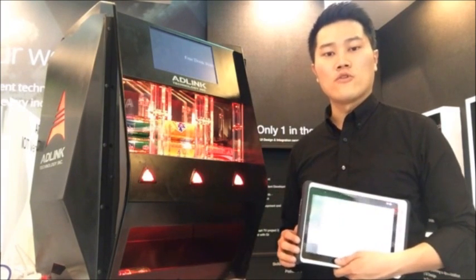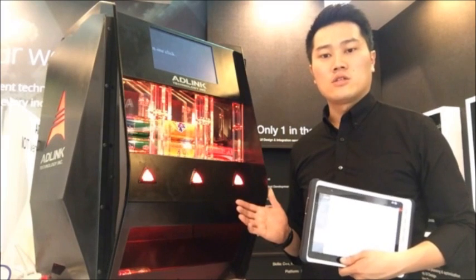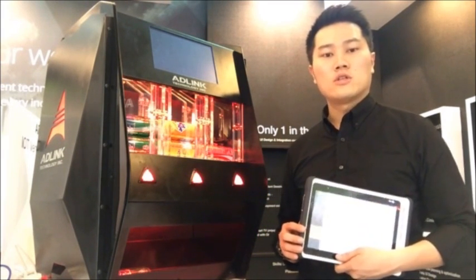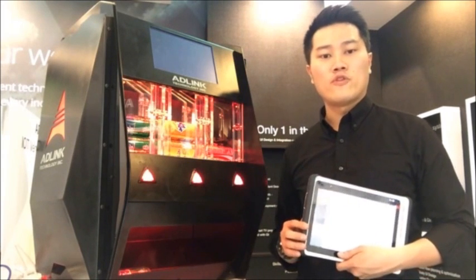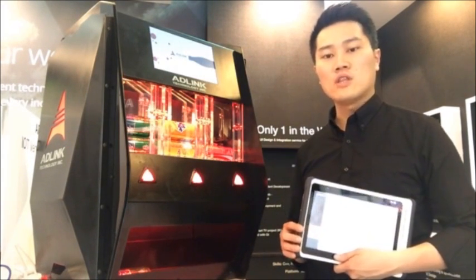ADLINK's IoT solution for vending machine management and data analysis can help reduce vending machine operating costs and increase sales. With all these features, the MITS-HLG is ideal for your vending solution.